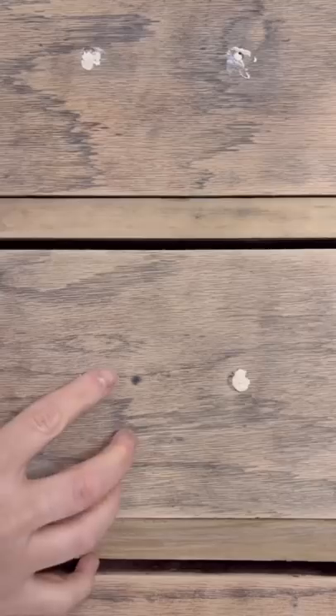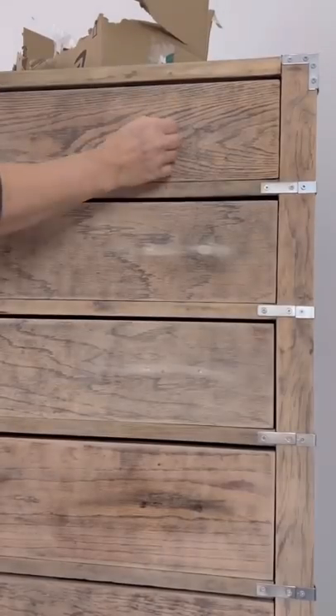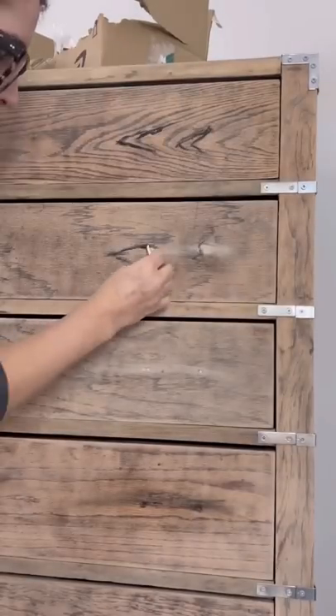I then got these brackets and attached them to all the corners, and tried my absolute best to hide the old hardware holes by adding fake grain.